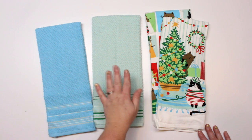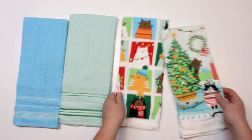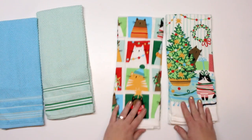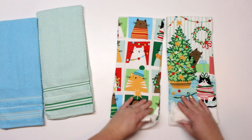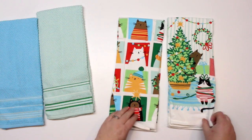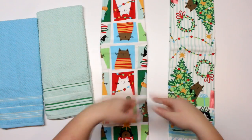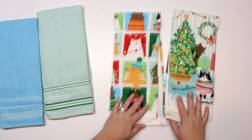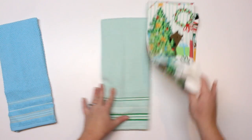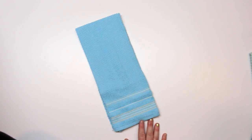You only need one towel for one of the scarves, but you could take these two, cut them in half, and use both of them for one towel so that you can have some visual interest — so this side would be different than this side. You could do two of them just using the alternating tea towels. Today I'm going to be just using this regular blue one so I can use it all year round.